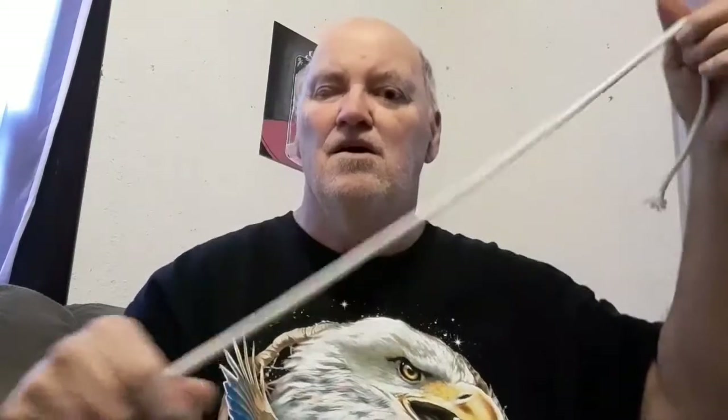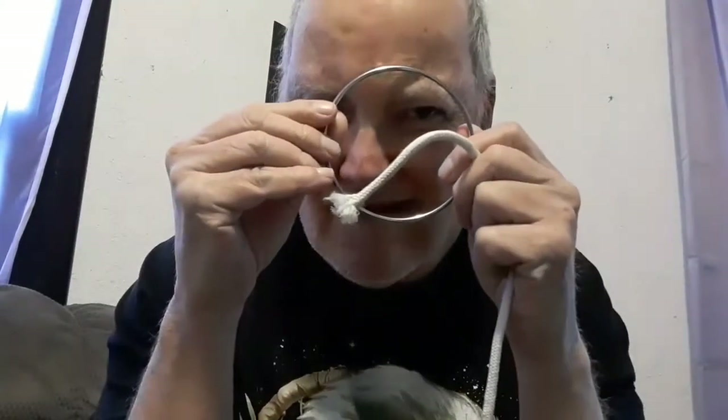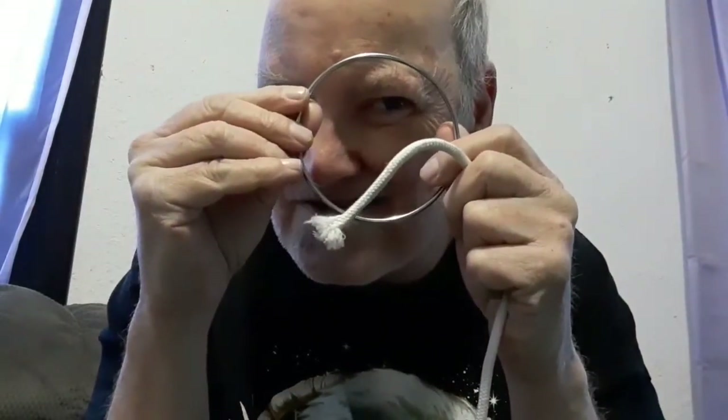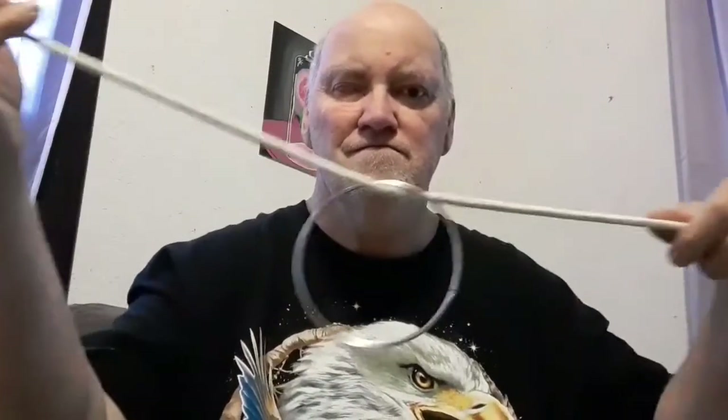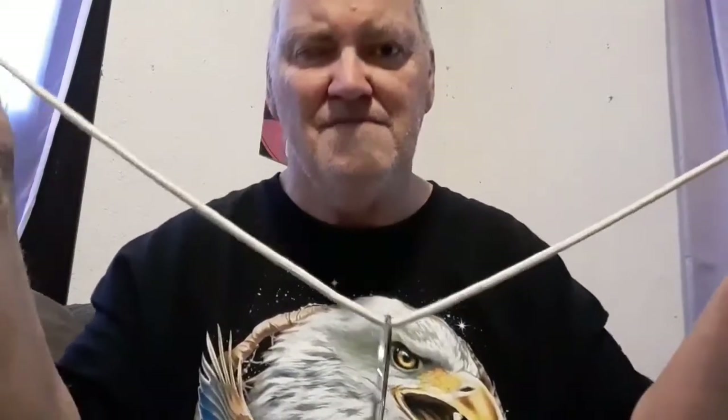And now I will show you an amazing trick with a ring and a rope — a solid ring. I see you, Lily. It's my great niece Lily; she wanted a special magic show. She hasn't seen magic from me in a long time.